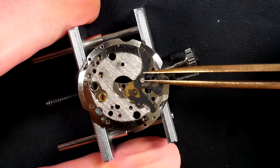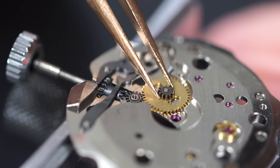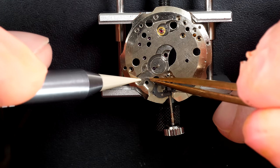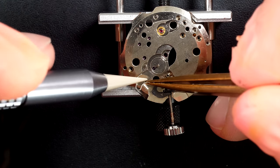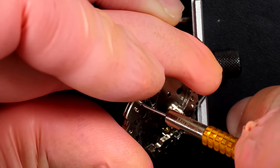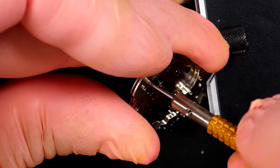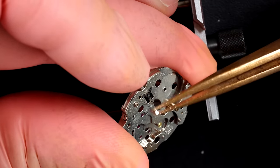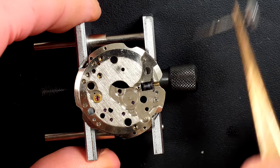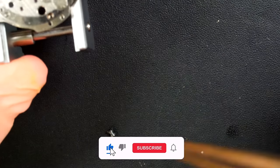I'm moving to the dial side where we're going to disassemble the keyless work. I love the color of these parts - they're a bit blue, a special steel - looks very solid. I'm releasing the screw which is keeping the setting lever in position. There we go, that's the setting lever. Just a few last parts with the clutch and the winding pinion.